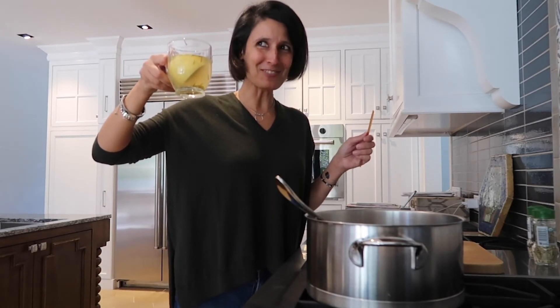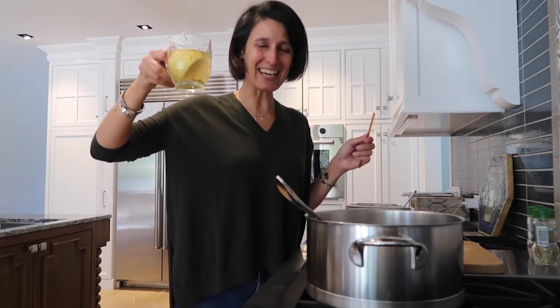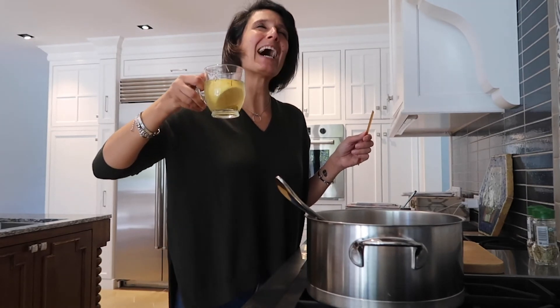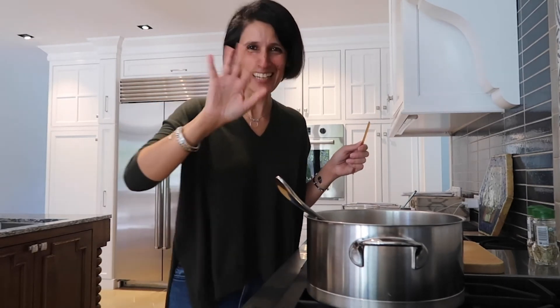And I will be back with more videos. Take care, guys, and stay positive. Delicious. Bye, guys!